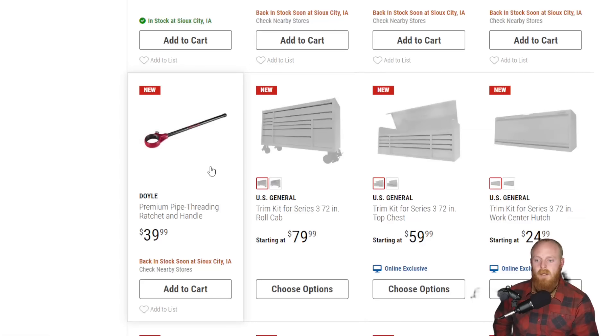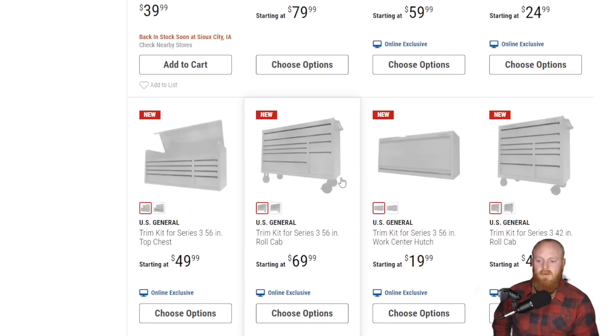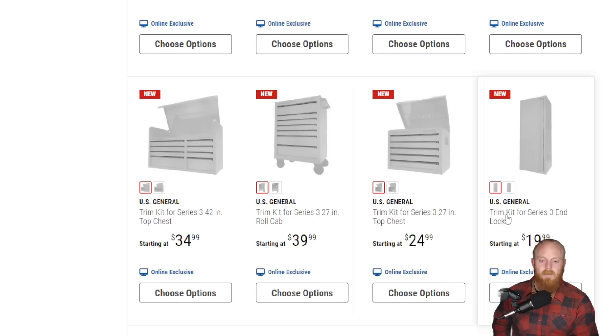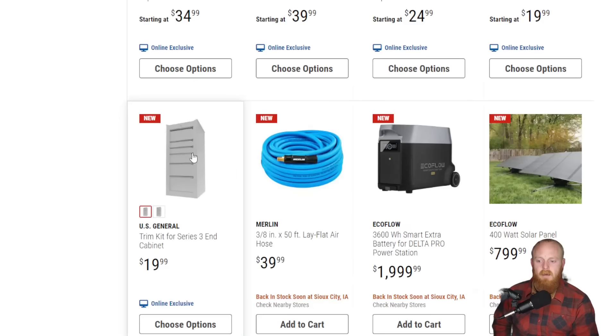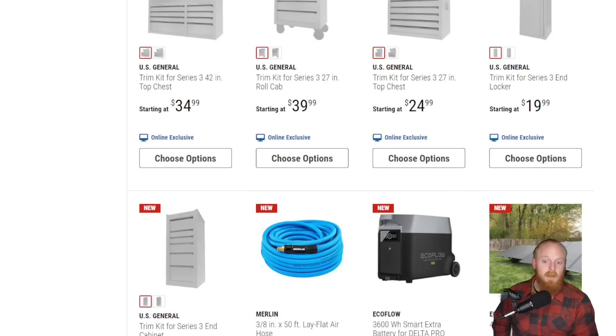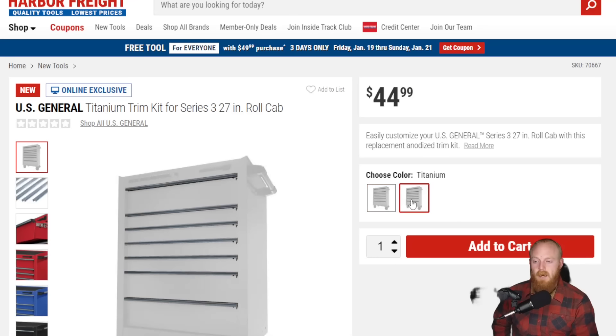Pipe threading ratchet and handle for $40 from Doyle. And then here they have finally released the trim kits for the toolbox — this is for the 72-inch bottom, top, and hutch; the 56-inch top, bottom, and hutch; the 42-inch toolbox bottom and top; the 27-inch top and bottom; and the kit for the end locker and end cabinet. Nice to see they finally released all of the trim kits for all of the boxes. They seem affordable and you can get them in chrome or titanium.